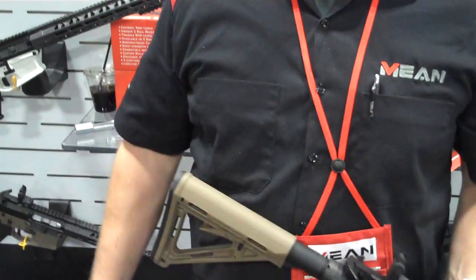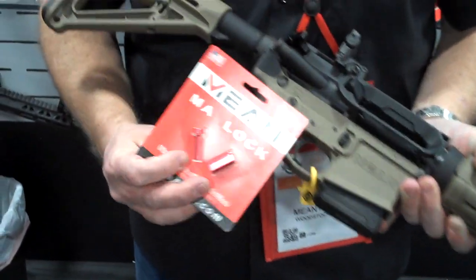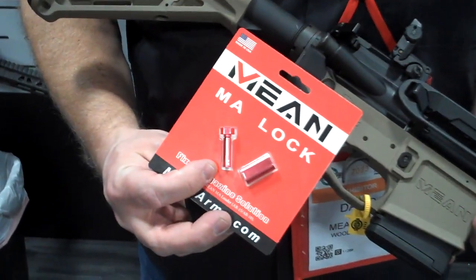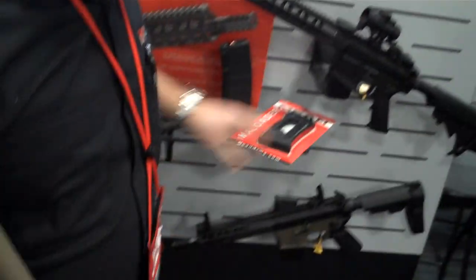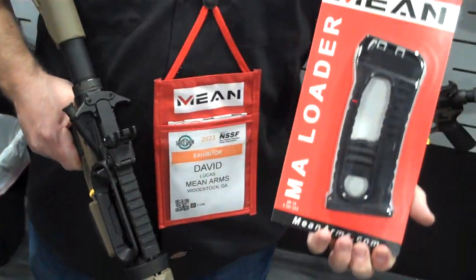Sure, so this is a product we wish we didn't have to make, but for the folks in New York, California, and Jersey that have to lock their mag in the gun, we make the MA Lock that you can use to lock the magazine into the firearm if that's what you choose to do. Secondly, to load the mag — load the firearm after it's in and the magazine is locked in — we sell the MA Loader.